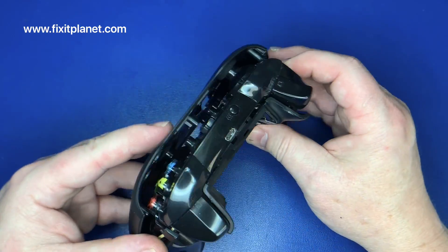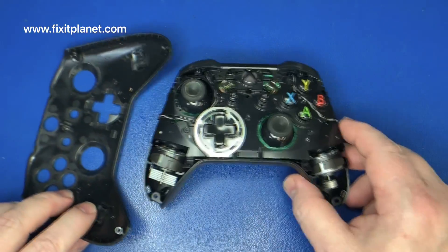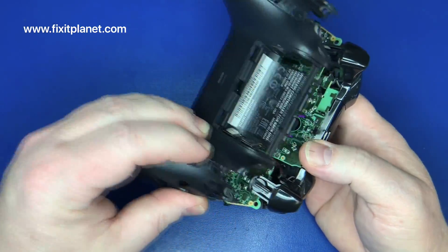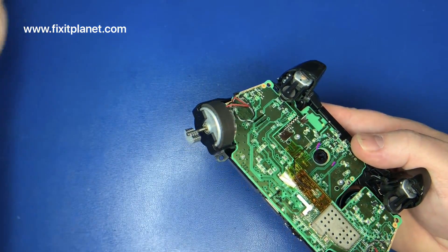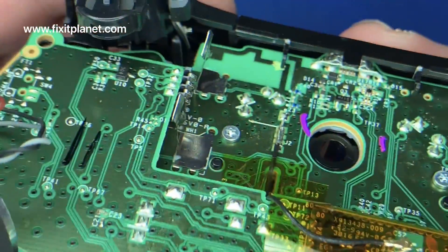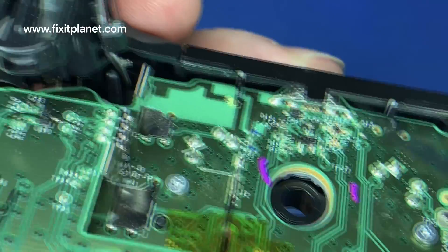So we have five identical screws and now the front plate will come off, and the rear cover will come off as well. Now we've exposed the USB port. We can conveniently get access to it now without having to take the rest of the controller apart.